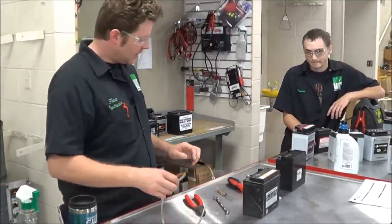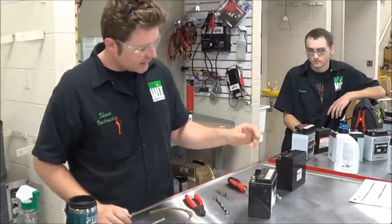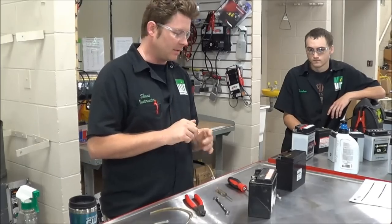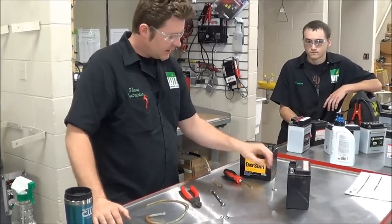We're at Western Iowa Tech in our motorcycle and power sports lab. We're going to do a little trick that is just so simple to do with every single battery you ever install to make life easy for your customers. We're working on a Kawasaki Vulcan today and getting a new battery in.